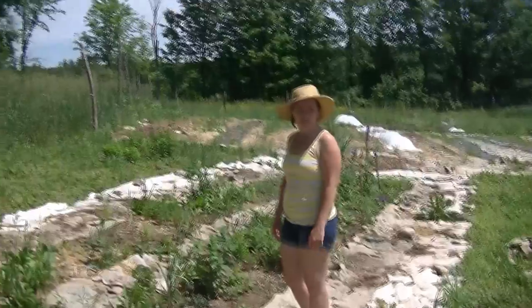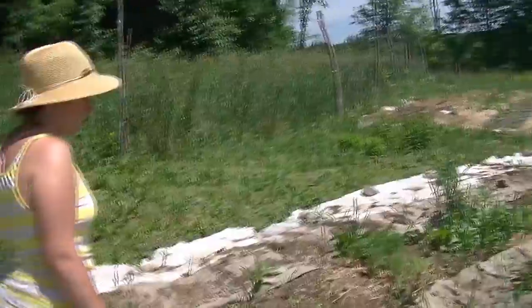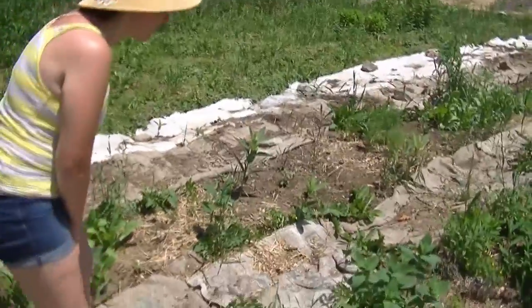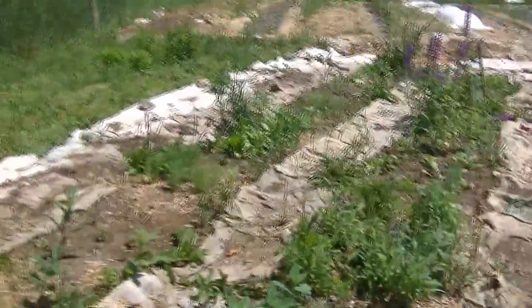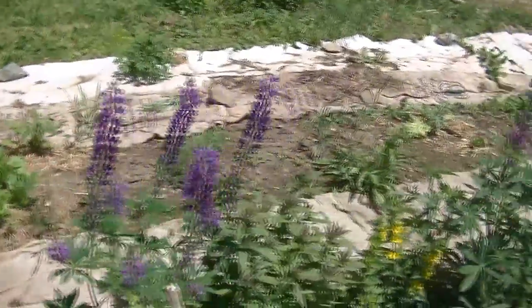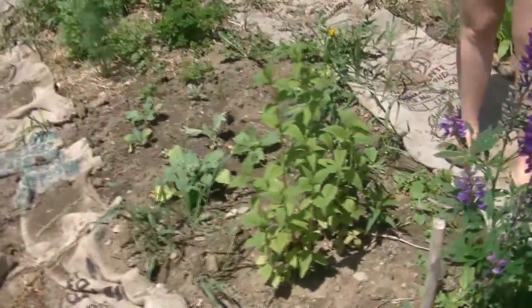And then we have the beautiful herb garden over here that Katie's been working super hard on. This is our herb and perennial garden — we have an assortment of many different herbs for culinary and medicinal use, and we have some perennials. I see lupins. This is bee balm — when it blooms it will be beautiful red flowers.